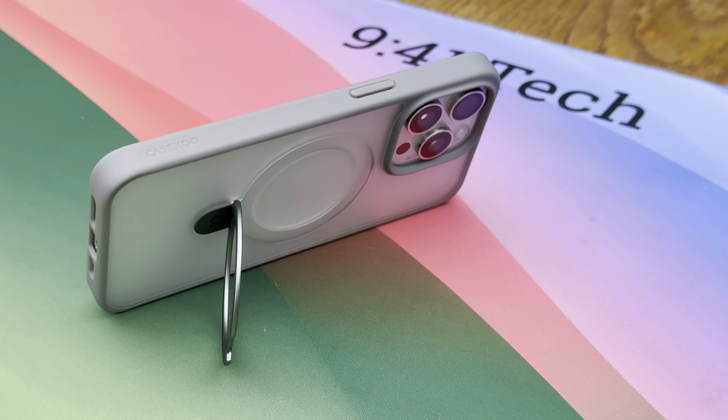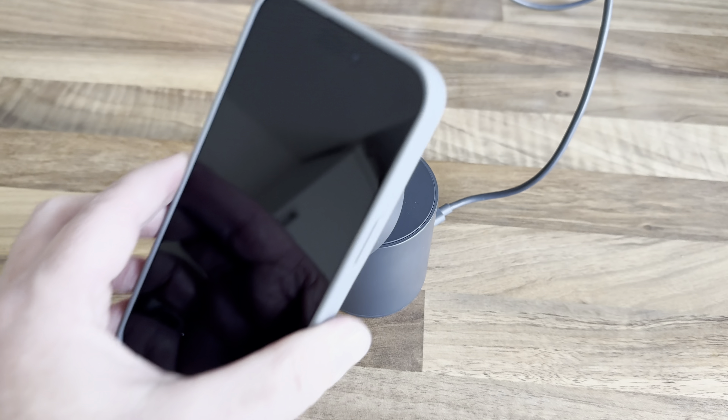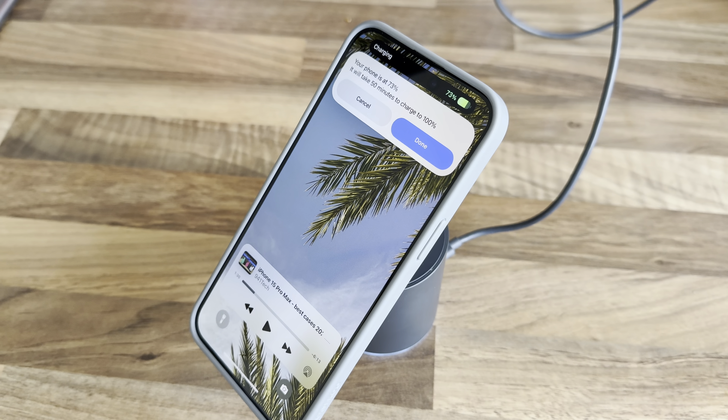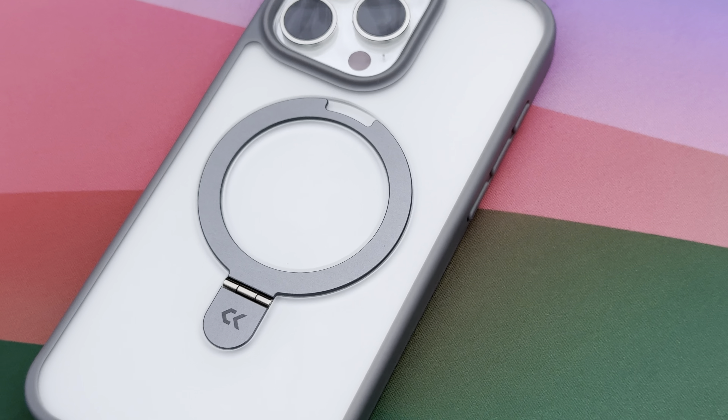MagSafe works equally well when laid flat, such as with Apple's MagSafe charger, and when mounted at an angle. The Magic Stand case has a precise design and fits the iPhone well, while still being easy to install and remove.